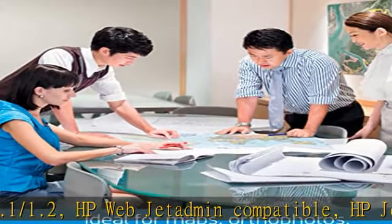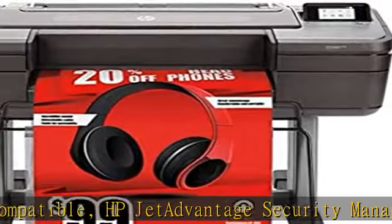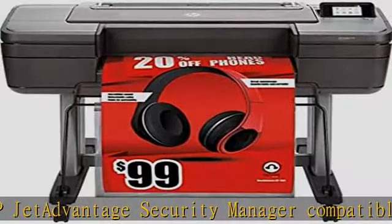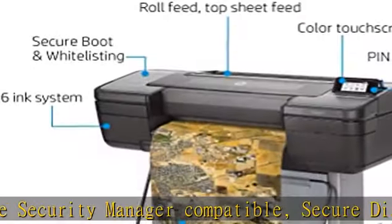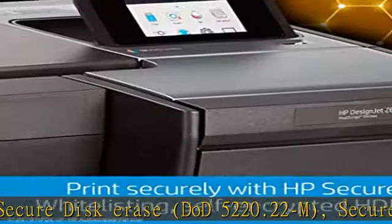Direct Print for Mobile Apps for iOS, Android, and Chrome OS. Email Printing with HP ePrint and HP Smart App for iOS and Android. Print speeds: up to 916 ft²/hr.